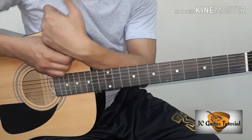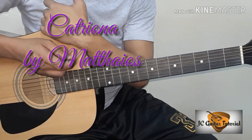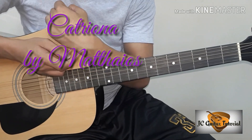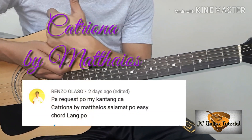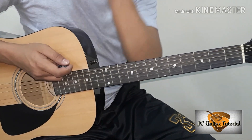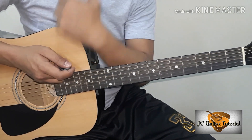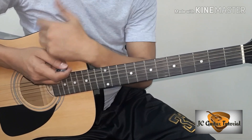So welcome na naman sa aking channel. Ang ituturo ko sa inyo ngayon ay yung kantang Catriona by Mateos. Itong kantang to ay nirequest ni Renzo Lasso. Ituturo ko sa inyo yung with capo at no capo version ng kantang to.